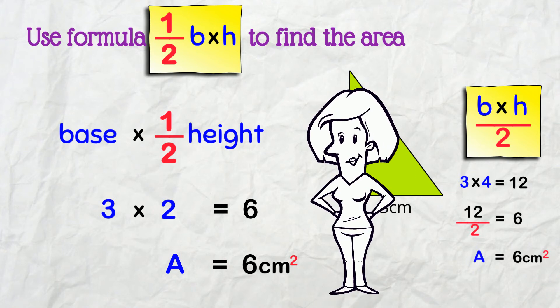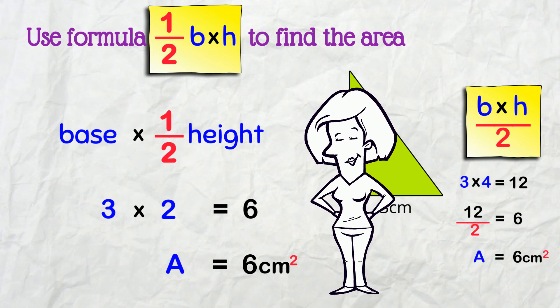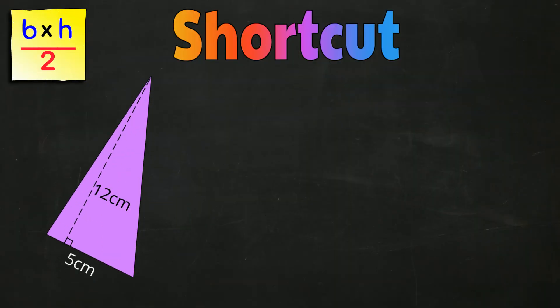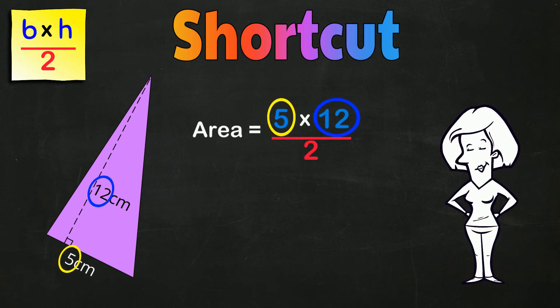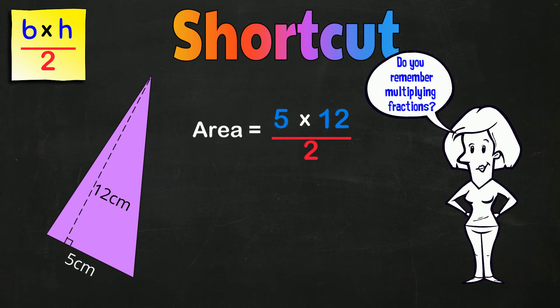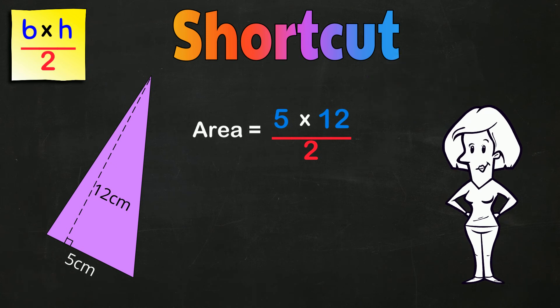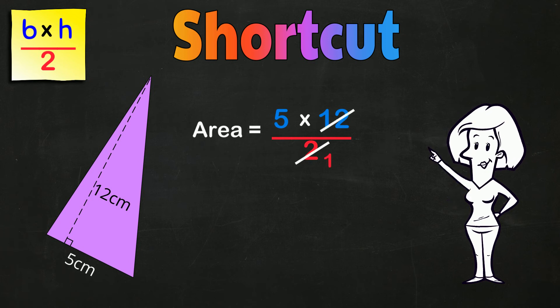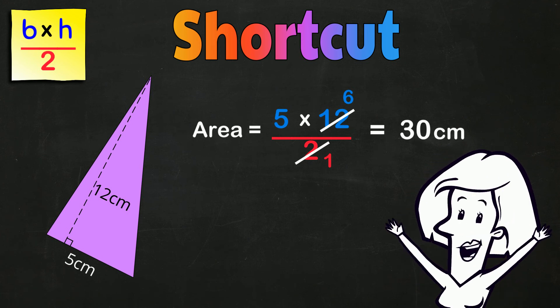This is the alternative formula at work, but it's not the shortcut I promised you last time — that's coming next, and it's actually in the original formula! We know we can divide either BASE or HEIGHT by 2. Do you remember multiplying fractions and reducing before you multiply? Well then, here comes the shortcut: we can just divide by 2 like reducing a fraction! So 2 divided by 2 is 1, and 12 divided by 2 is 6, and now 5 times 6 is 30 cm²!